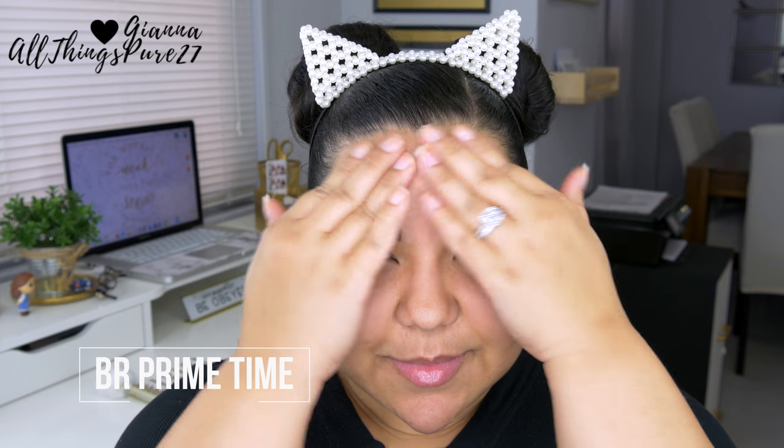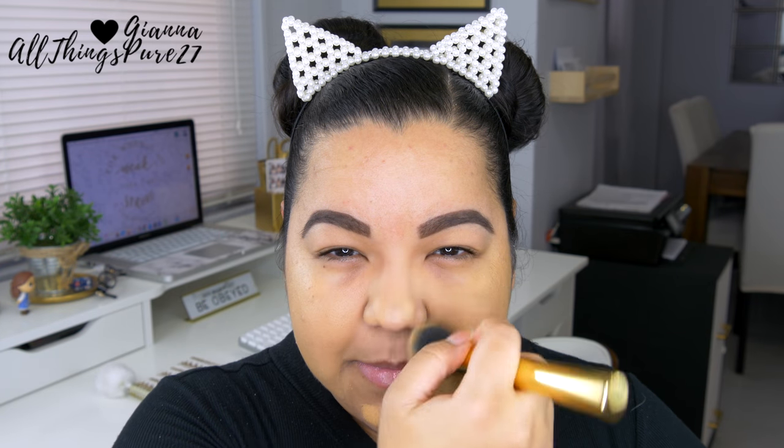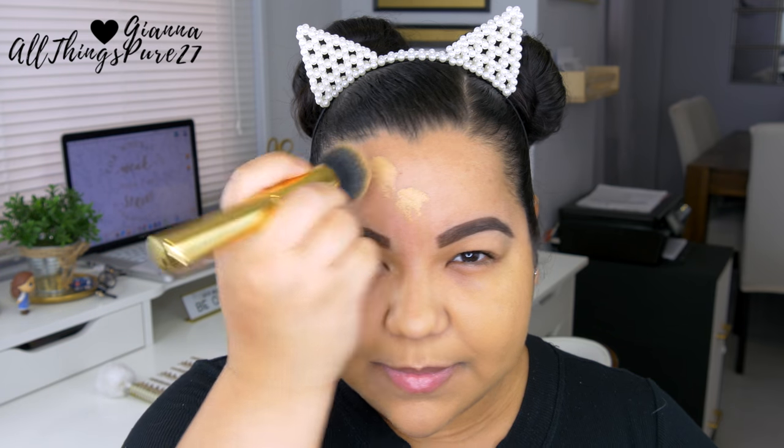Today I'm actually going to start with the face, as opposed to how I usually do it with the eyes — which is a little bit different for me. I do regret it because I had some fallout under my eyes. I primed my face with my Bare Minerals Prime Time primer, which is very good. I like to use this when I'm using a heavier foundation — the foundation goes on very smoothly on top of it. For foundation I'm using my L'Oreal Infallible Pro-Matte foundation, which I'm obsessed with at the moment.